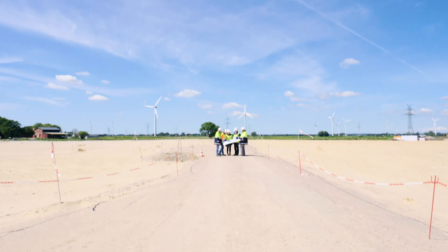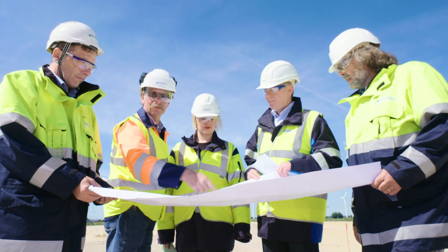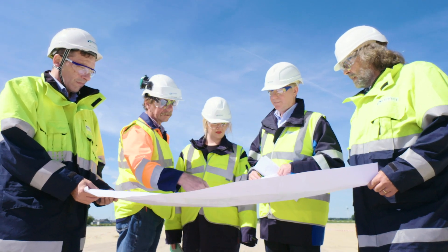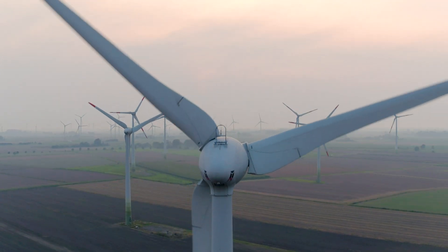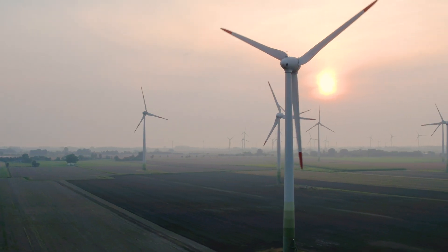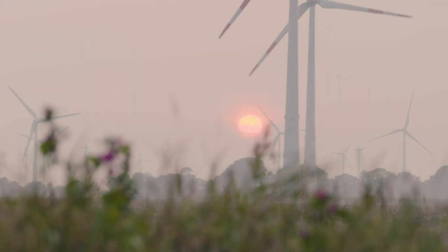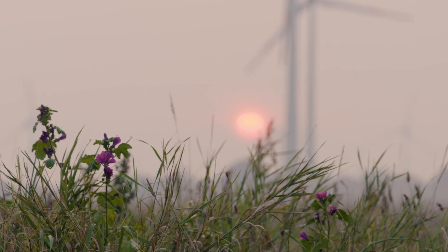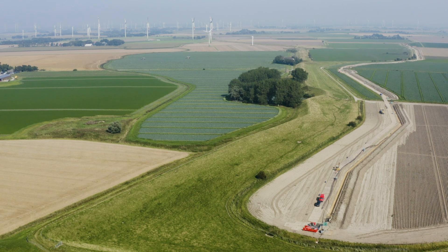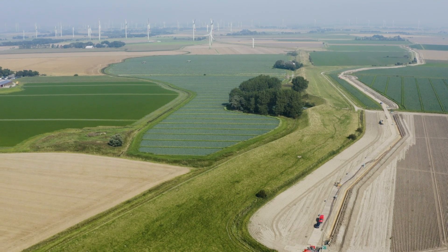Tenet leverages its experience in construction projects to obtain mutual agreement between all participants and affected parties, especially with farmers and forest managers. In this way, Tenet unites the grid expansion necessary for the energy transition with the goal of ensuring security of supply, all in harmony with people, the environment, agriculture and nature.